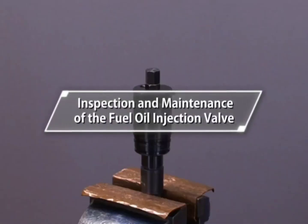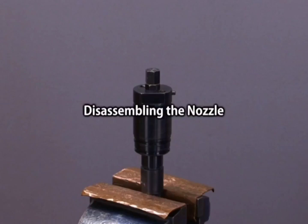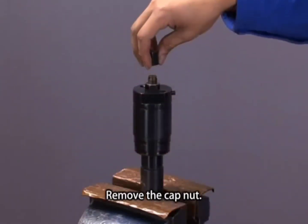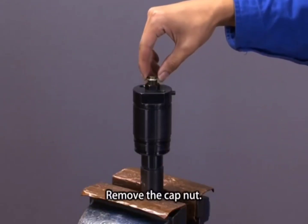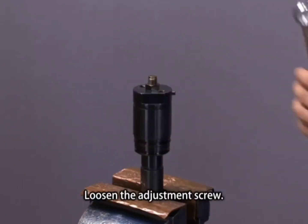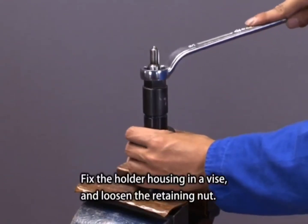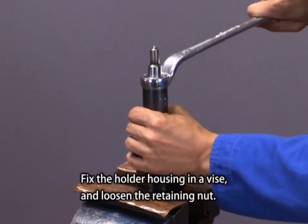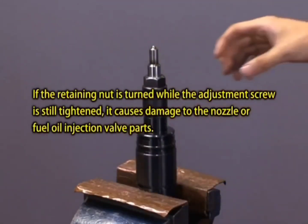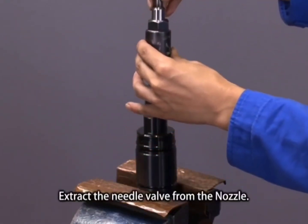Inspection and maintenance of the fuel oil injection valve. To disassemble the nozzle, remove the cap nut and loosen the adjustment screw. Fix the holder housing in a vise and loosen the retaining nut, then extract the needle valve from the nozzle.